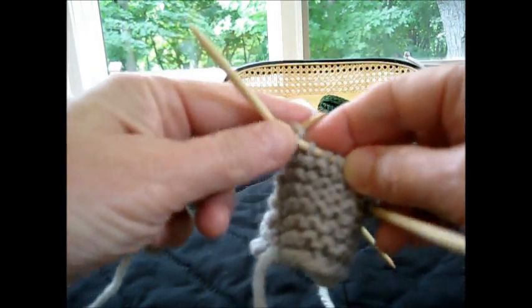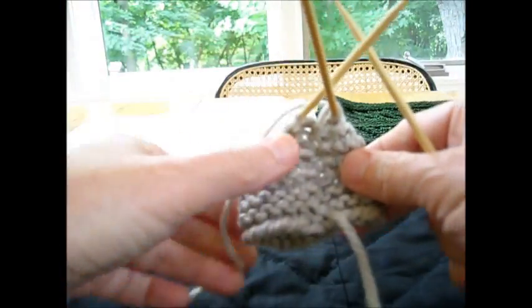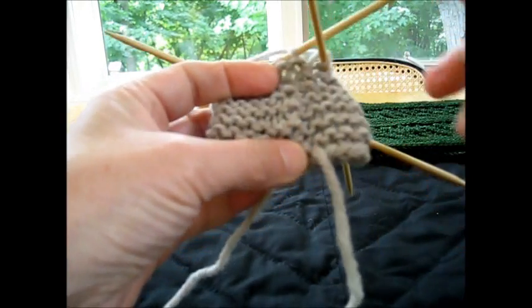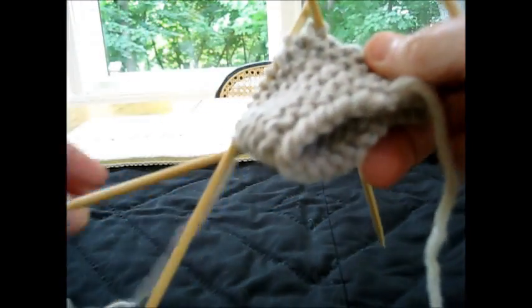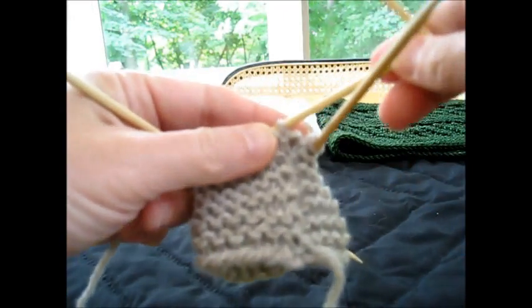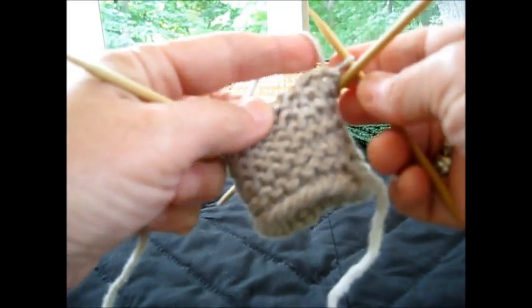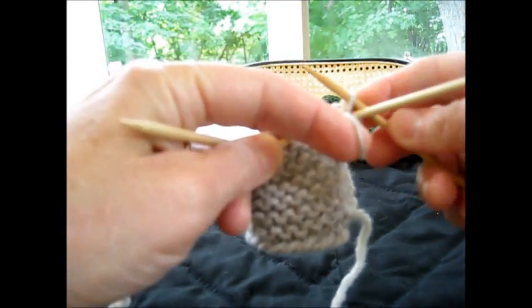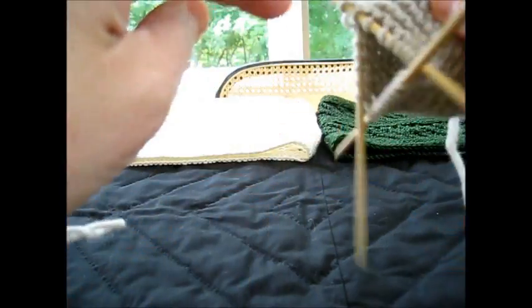I've just come to the end of my round, and I have been using this technique on this little swatch that I've made for you, and this is where the technique is done. I am going to slip the first stitch as if to purl, put my wool in front, and then put the stitch back. This will form a wrap, and then I turn my work.